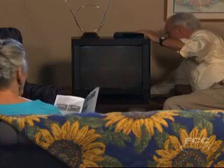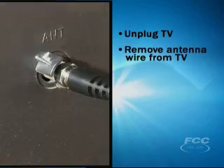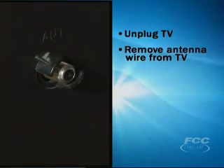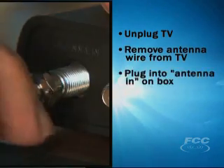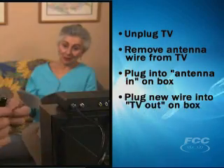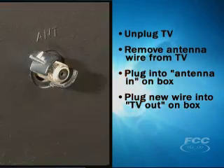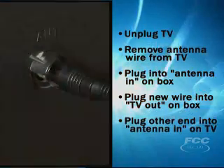But hooking up your converter box should be fairly simple. First, unplug your TV from the wall. Then, remove the antenna wire that is currently plugged into your TV, and plug it into the antenna-in port on the box. Then, plug one end of the new wire into the out-to-TV port on the box, and the other end into the antenna-in port of the TV.